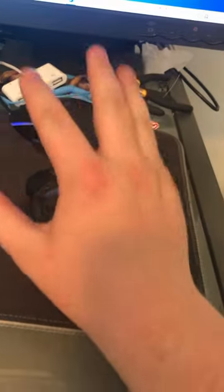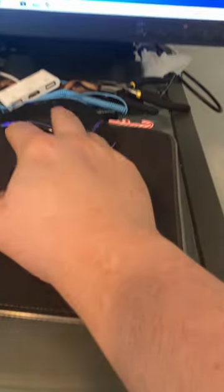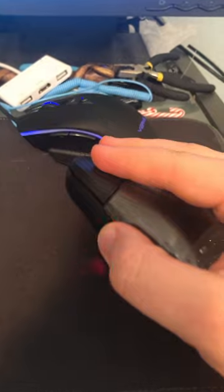Immediately, I'm not a big fan of how it feels in the hand. The front's just too narrow. I don't mind the bulkier back, but the front's just too narrow. Also, it's got glitter and it's really cool, but your hand's directly over it when you're using a mouse. What's the point?